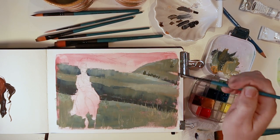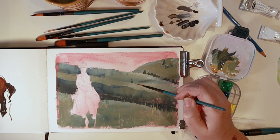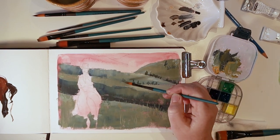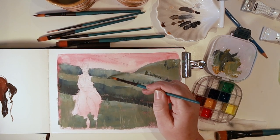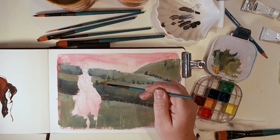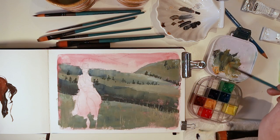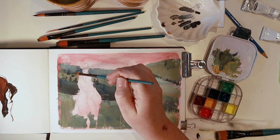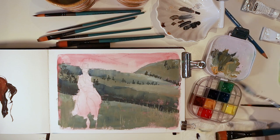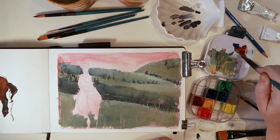This is the part why I wasn't worried about having some gaps between the different layers of greens — because I knew I was going to add some little trees in the distance, once again showing the scale and the distance between the foreground and the far background. I'm using my palette knife to move some paint around so I don't have to keep cleaning my brush between colors.